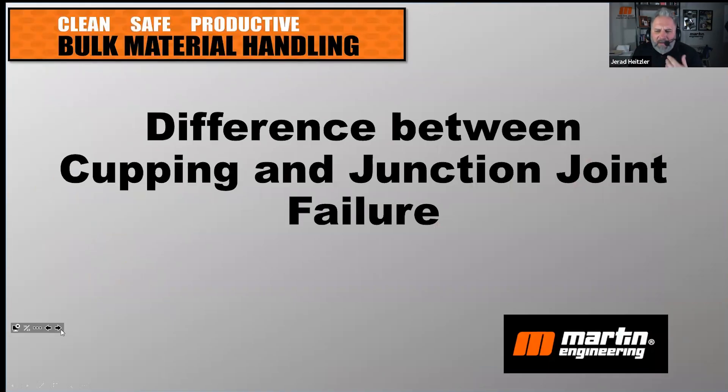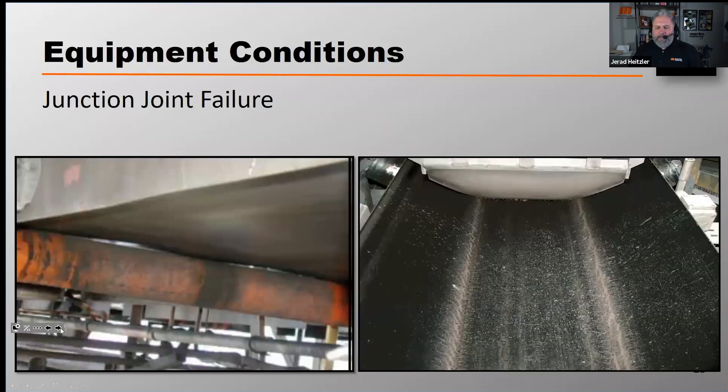Let's talk about the differences between cupping and junction joint failure. Cupping is when the belt is shaped like a U, just like you saw in that previous photo.